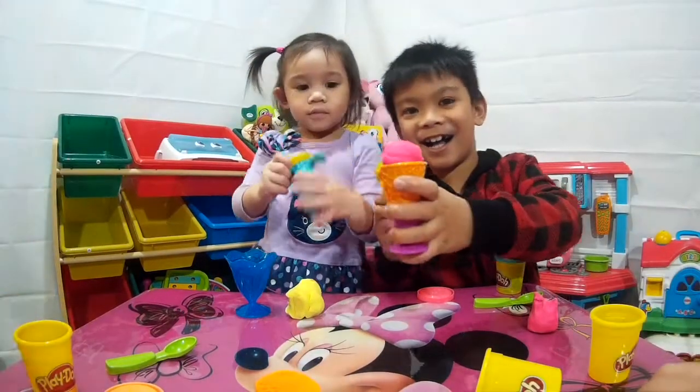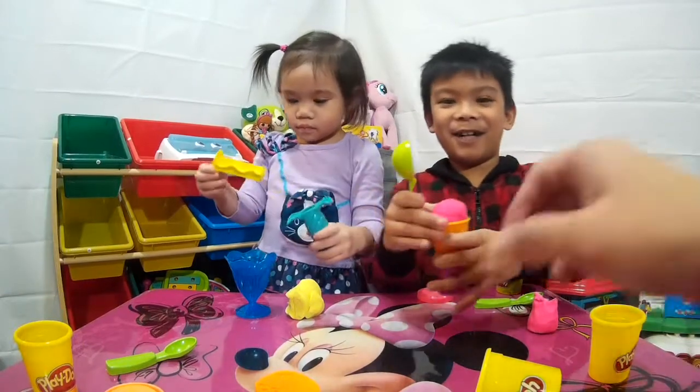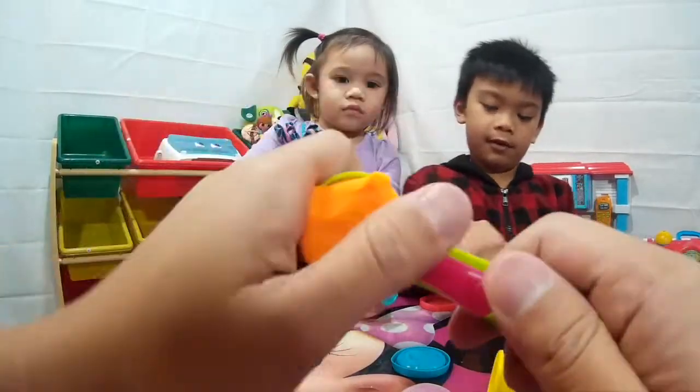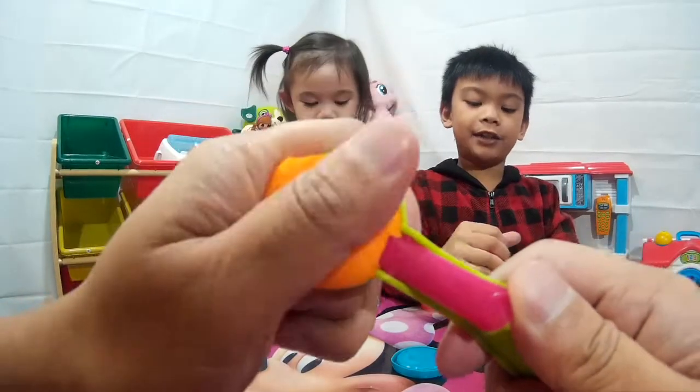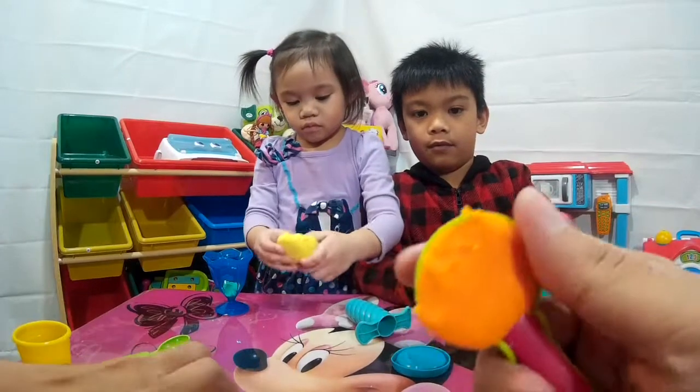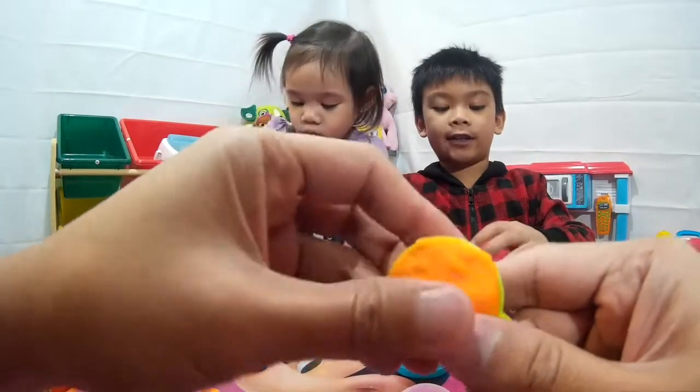Ta-da! That's your ice cream? But I need to fix it! I'm gonna squeeze this thing in — the scoop! That's what I had to do, press it down! There's some extras. There you go — some people call it excess!